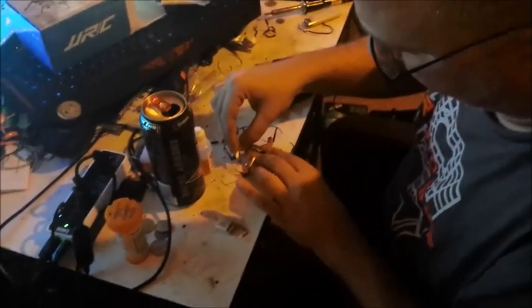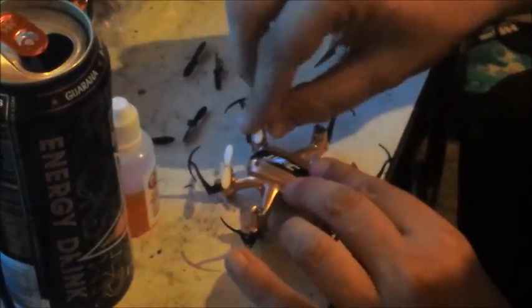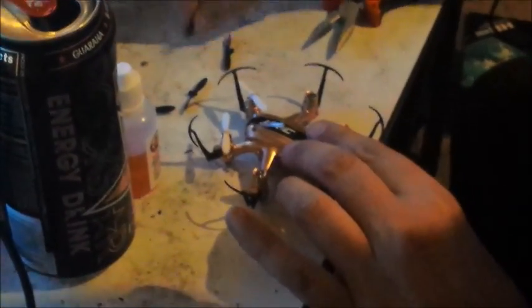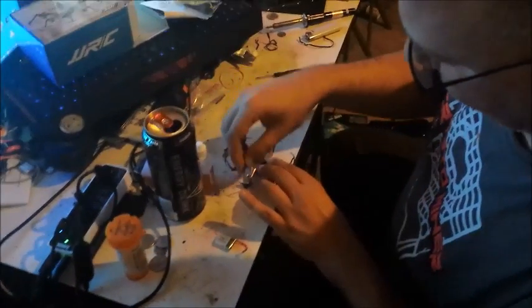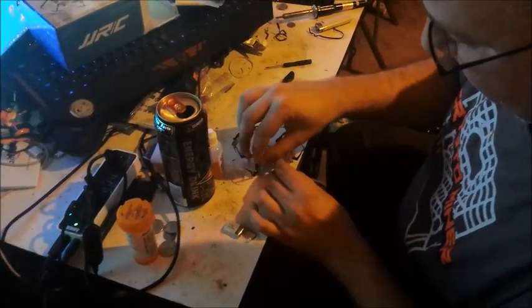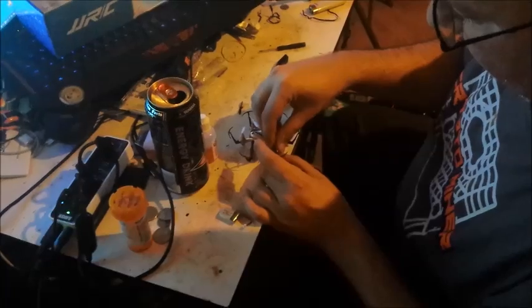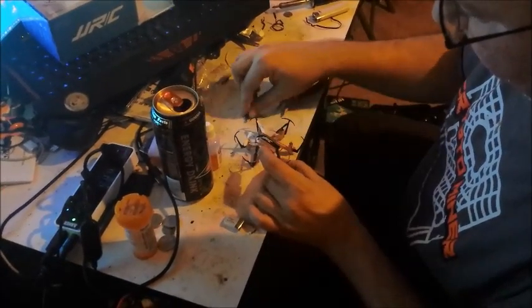I have definitely noticed a big improvement in the range. Once I pulled the antenna out, I've gotten up to a little bit over a hundred feet and I've never had it fly away on me since. Whereas when I first got this and flew it outside, it flew away on me after like 20 or 30 feet. So if you're planning on flying this outside, I'd definitely recommend this mod.